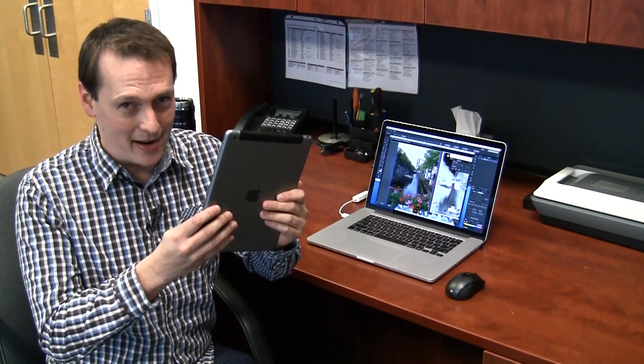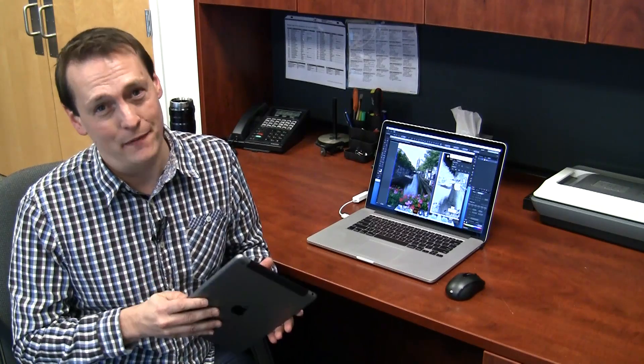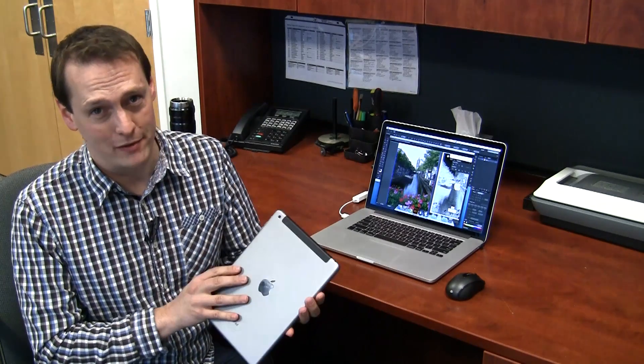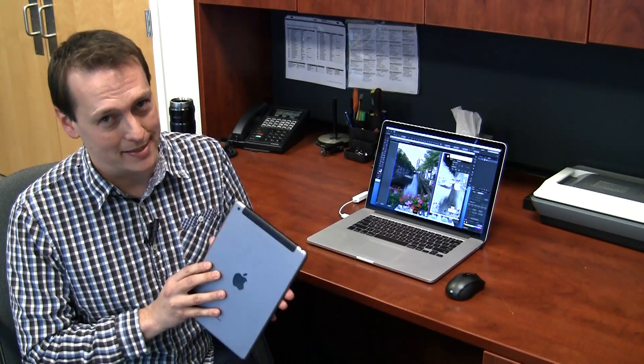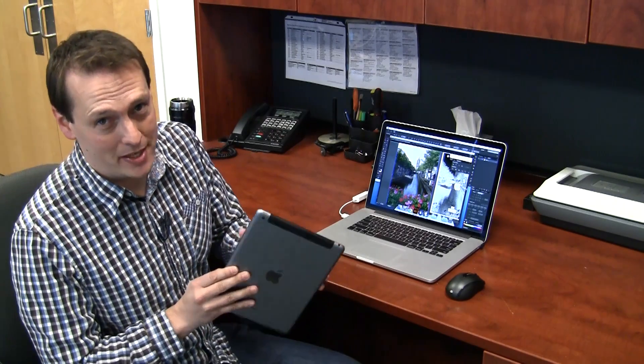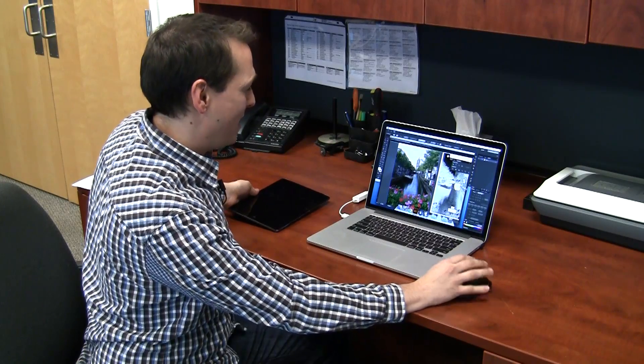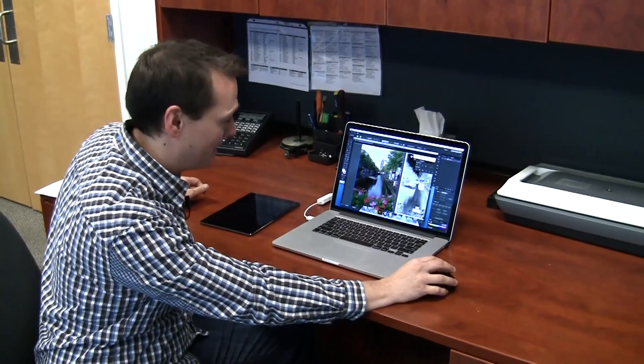I just got my new iPad Air in and I have a tradition with these — since I work at Epilogue, I can always engrave and personalize them however I want. My favorite way is to take a vacation photo and put it right on there. This time we're going to use this photo from Delft in the Netherlands — a beautiful place to visit, highly suggest it.